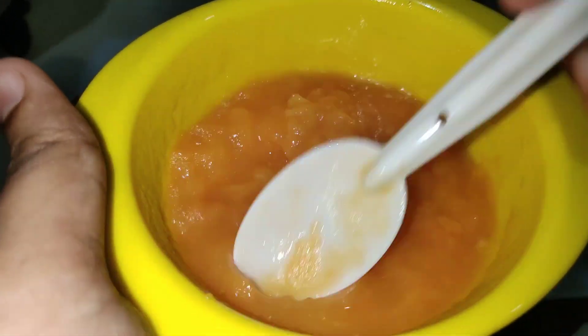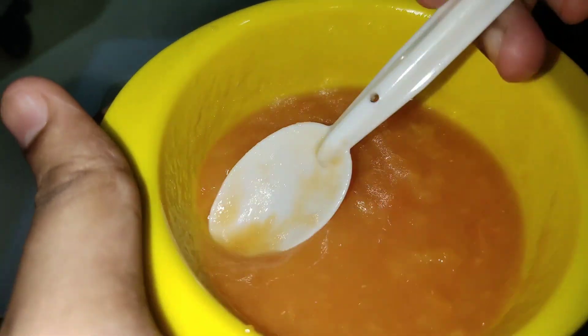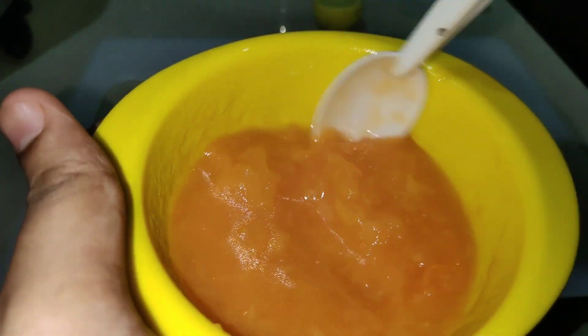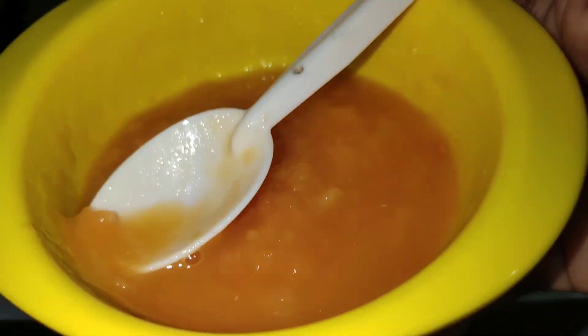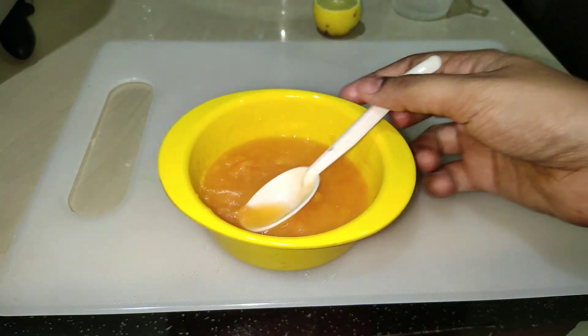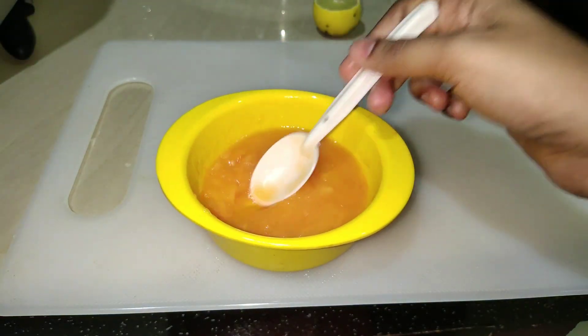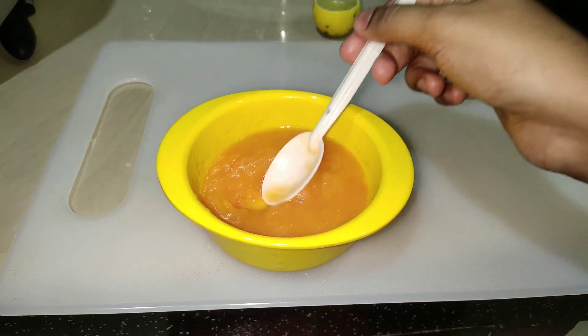You can use this hair pack for fast hair growth. Apply this hair pack for 15 minutes.